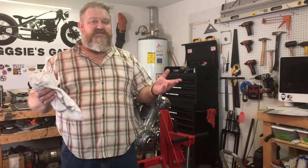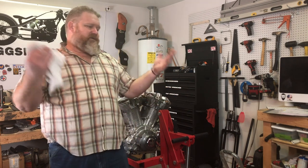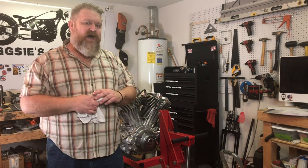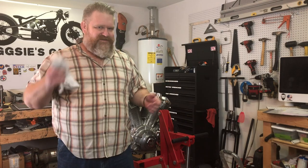Hey, hey, hey, and welcome to Big Z's Project, a new series here on Big Z's Garage where I get to share with you the projects I'm doing in my garage. And this year for 2020, it is chopping, bobbing, and customizing my 2000 Yamaha 1600 Roadstar. I hope you enjoy it. Stick around.